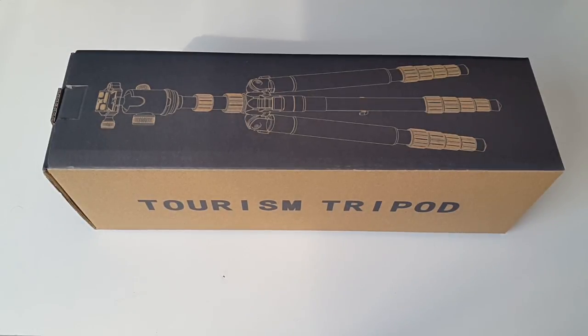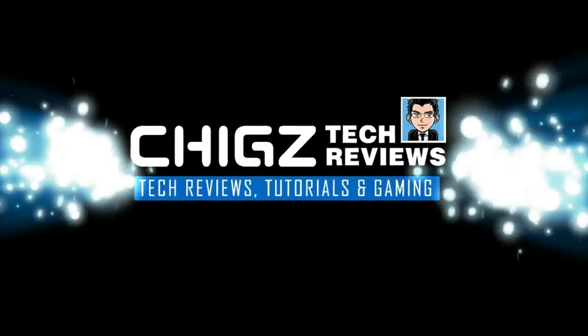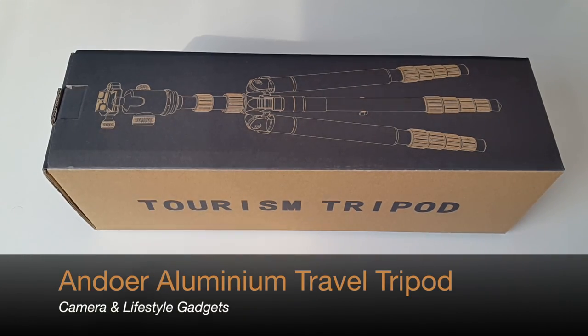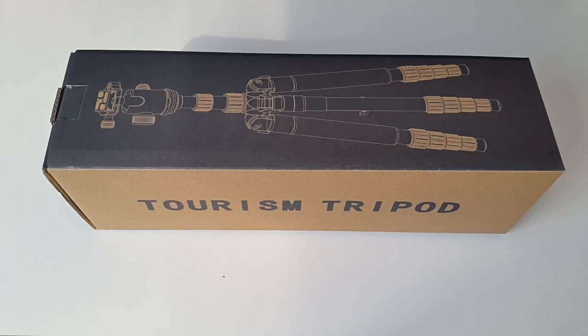Hey, what's up guys, Chigze from Chigstech Reviews. Today I have just got my hands on a brand-new awesome tripod. This is the Andua aluminium travel tripod - it is an ultra compact, lightweight professional tripod with a whole load of features. Let's get it out of the box and see what it looks like.